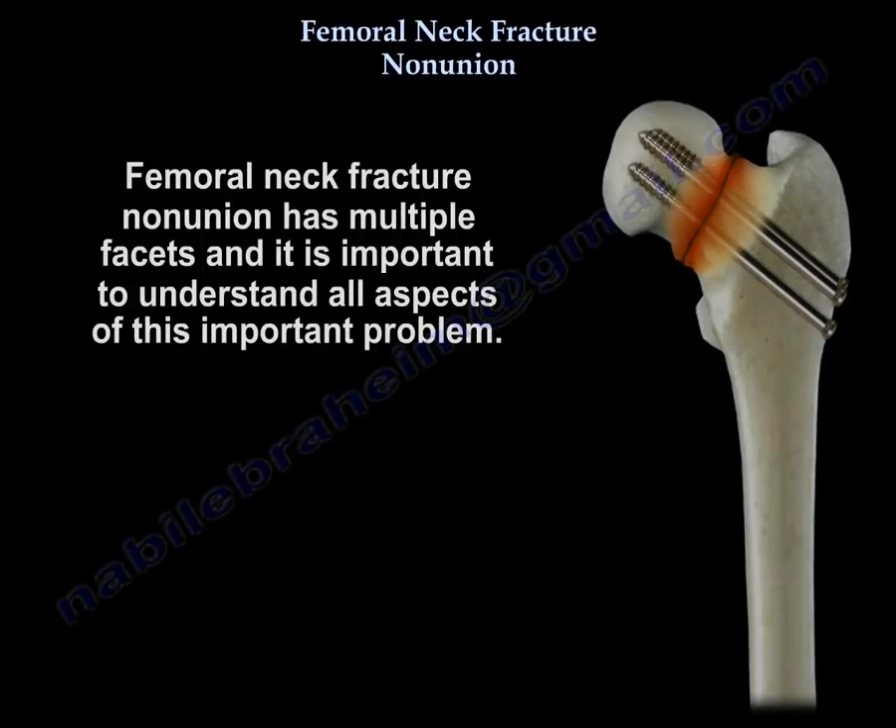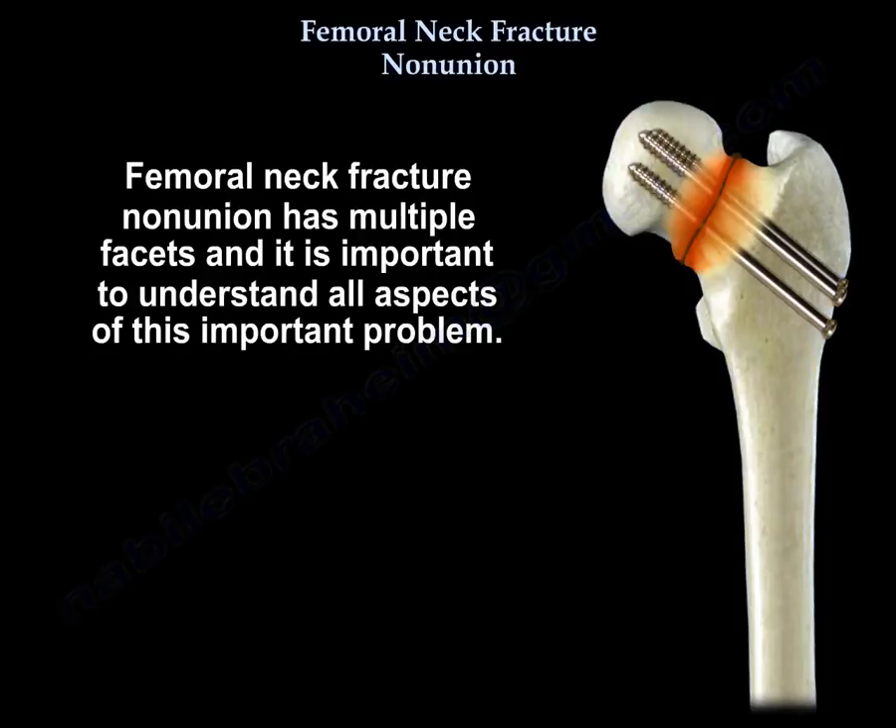Femoral Neck Fracture Non-Union has multiple facets and it is important to understand all aspects of this important problem.